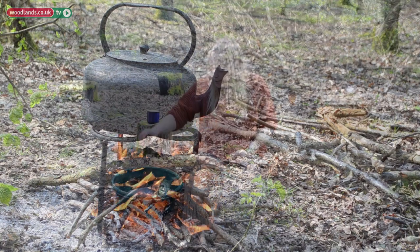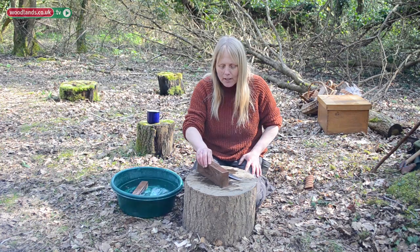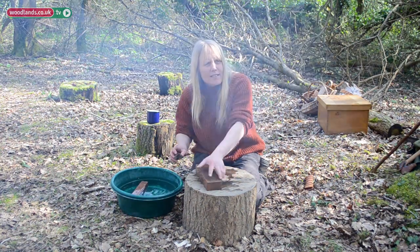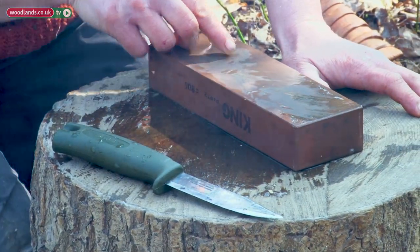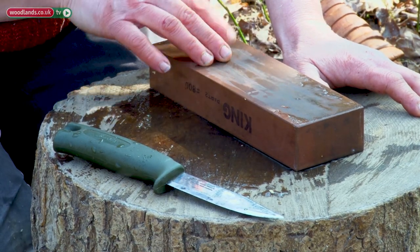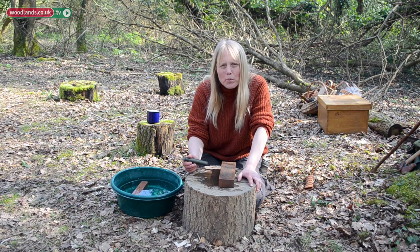I'm going to take out the first stone - this is, like I say, 800 grit. I got these from Axminster Power Tools Centre in Devon. If you're going to put any money in, buy some nice sharpening stones, because you want a nice sharp blade or you're going to have problems.